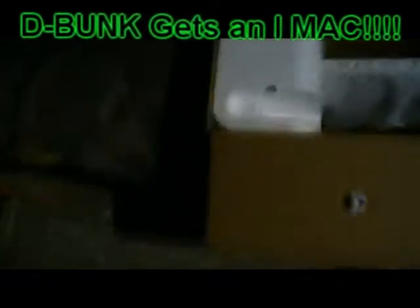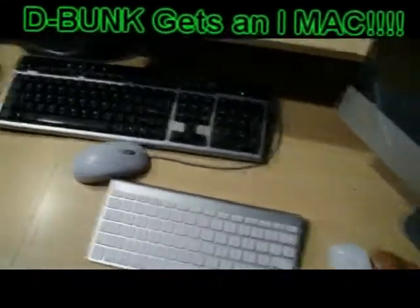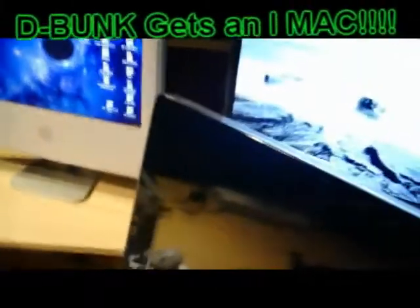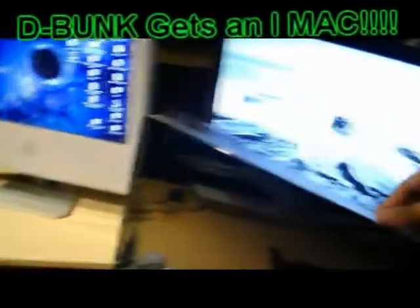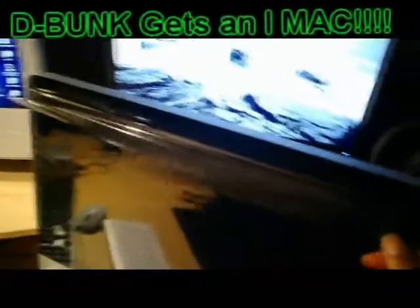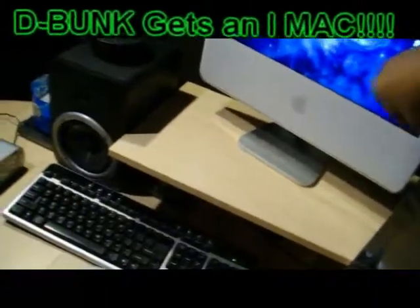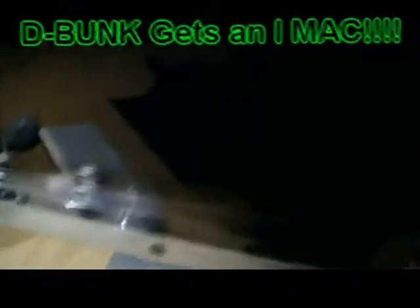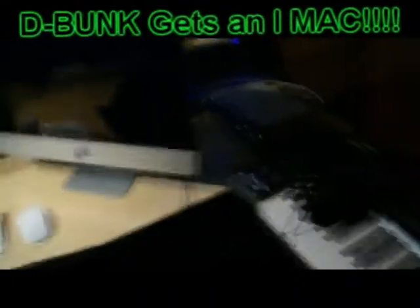I wonder if it comes with batteries, man. That's the Mac down there — take it out, show it to you later. We set everything up, we have the mouse and keyboard set up. The Mac right here. We're gonna go ahead and take the plastic off the screen. Boom, that's the Mac.